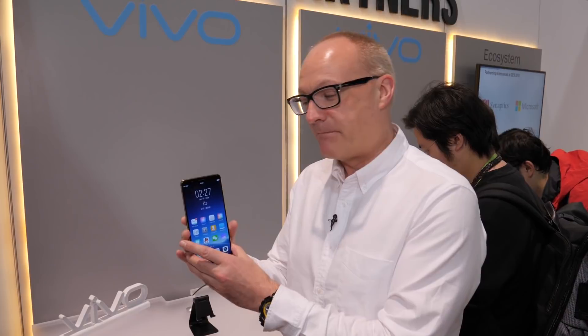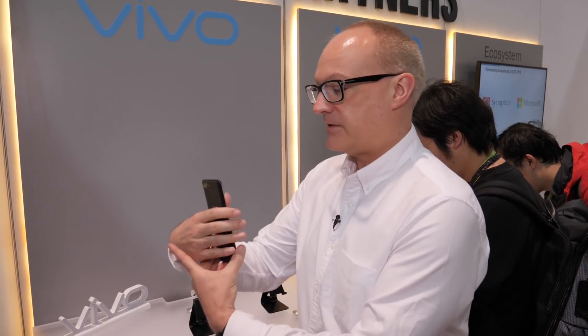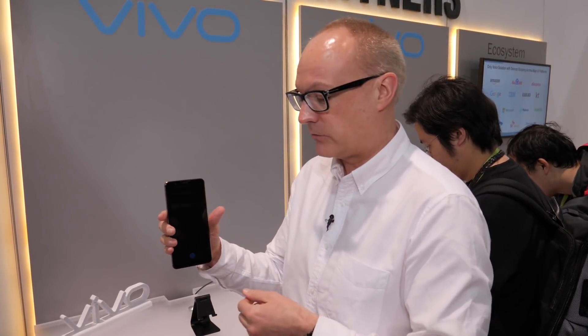If you're wondering when you're going to be able to buy this, the Vivo phone is almost ready. This is the final version — there are still some tweaks going on. This phone will be announced within maybe a few months' time. It'll be out early 2018, is what we're being told.